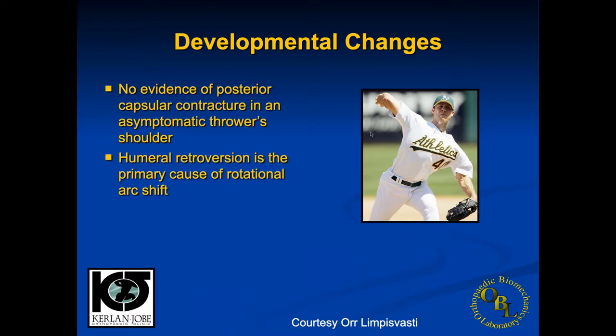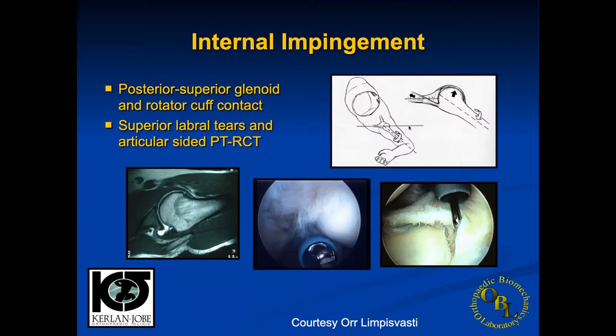Studies have shown no evidence of posterior capsular contracture in asymptomatic throwers. It's now believed that humeral retroversion is the primary cause of the rotation shift rather than the soft tissues, though the soft tissue component is still probably a minor factor. You can see just how far these athletes can get their dominant throwing arm back in order to get that increased arc of motion on the ball.